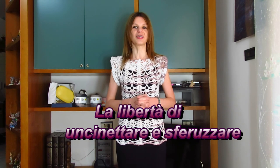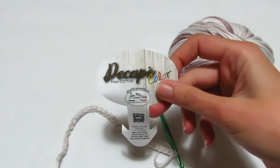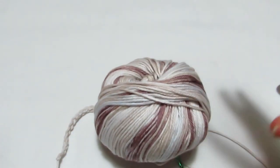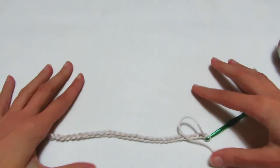Ci vediamo al prossimo video tutorial! Per realizzare la nostra maglia utilizzo il filato della Mistrico Filati Linea Decapè Color, colore 01, sfumato color terra. Lavorerò con l'uncinetto numero 4,5 e lavorerò su un campione.